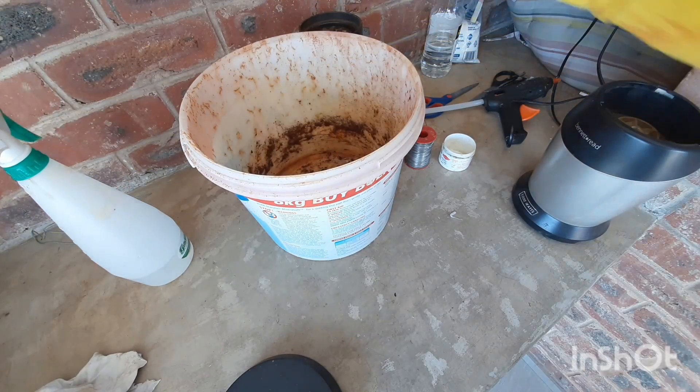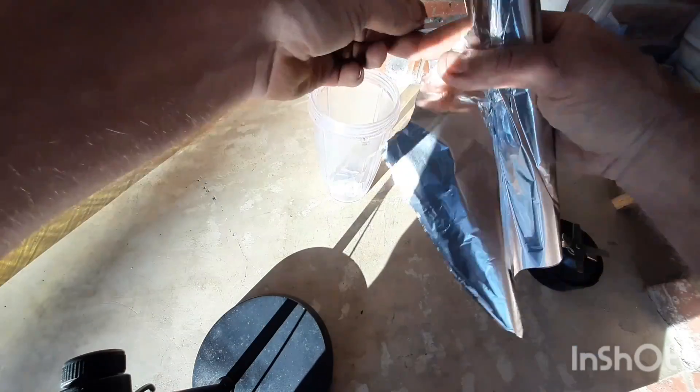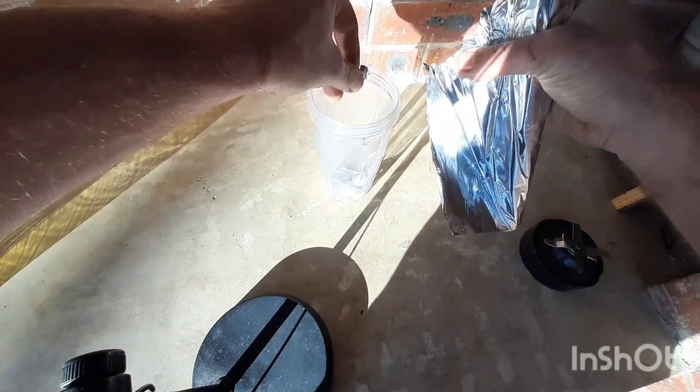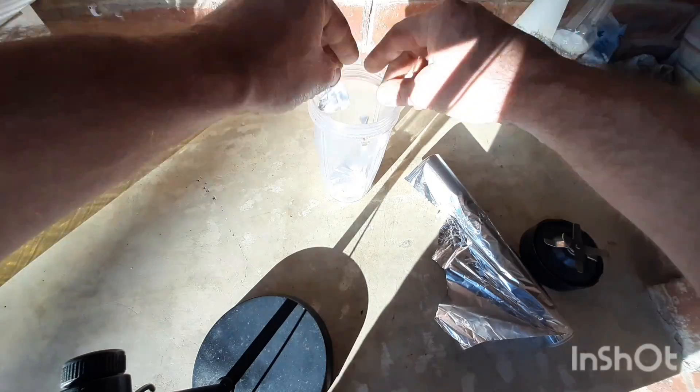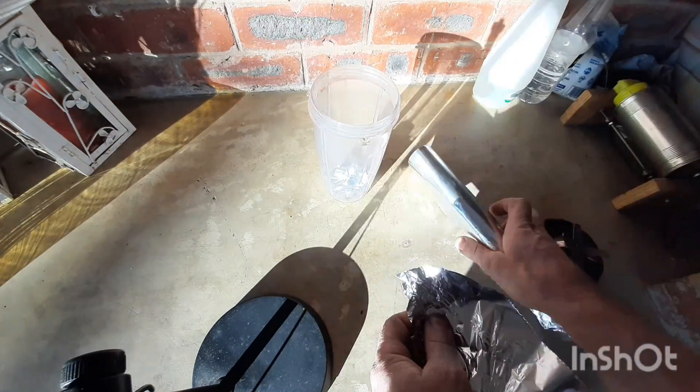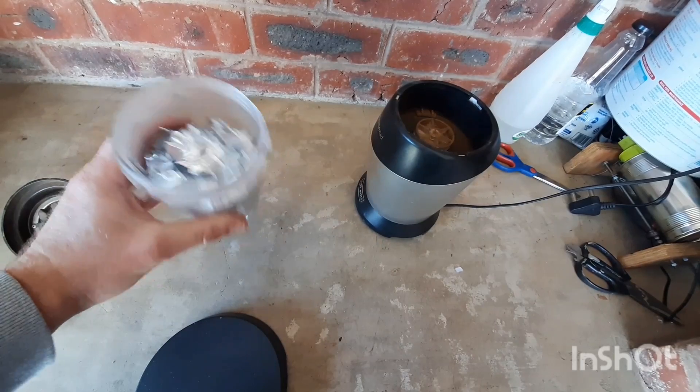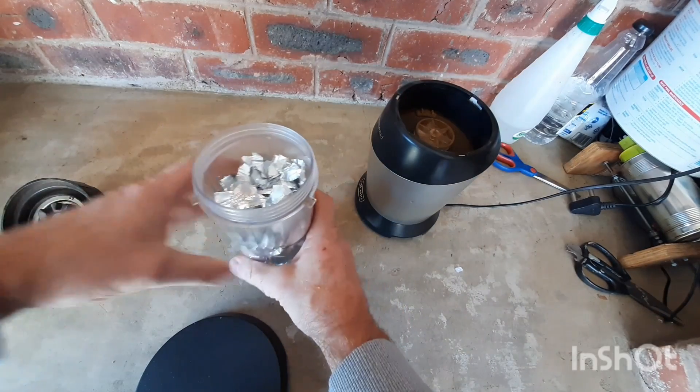Now it's time to make our aluminium powder. I'll be using tin foil for this. You will have to repeat this process about 5 times to get a good amount of powder. Once it's filled, blend the aluminium into smaller pieces.